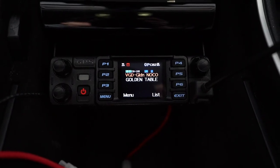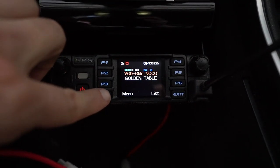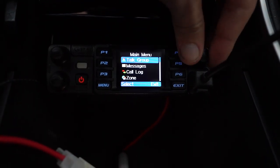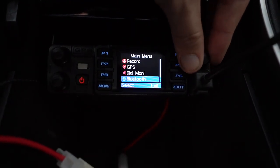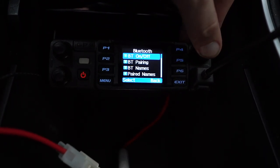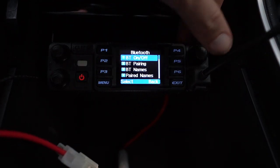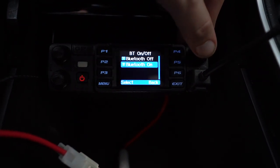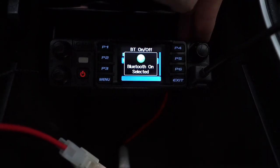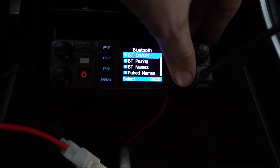The first thing I'm going to do is get the AnyTone 578 paired up with my car. I'm going to click on Menu, then scroll one click to the left, and that is going to be the very bottom of our main menu, which is the Bluetooth menu. I'm going to click the button in and select it. The first option is BT on/off. I'm going to click there and make sure that Bluetooth is turned on — it says on, great. I'm going to click Exit, backup one.